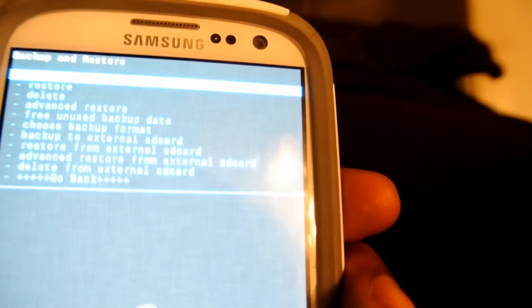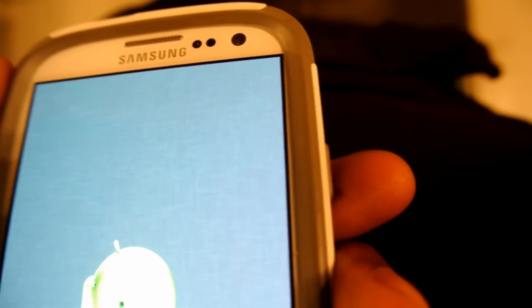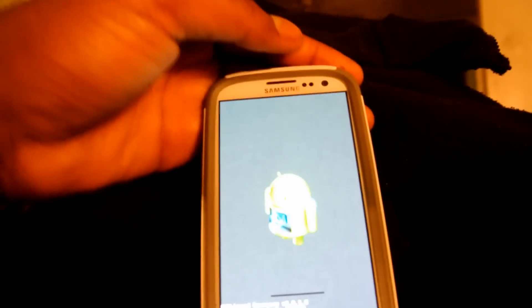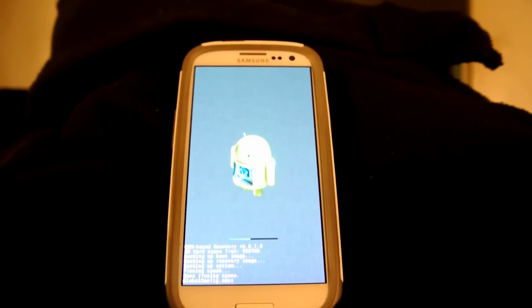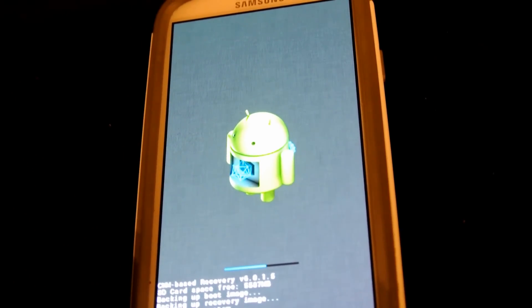I already had a ROM backed up, but I'm going to just go ahead and do it again. I'm just going to let that shit back up — it's just going to take a little while for everything to back up.